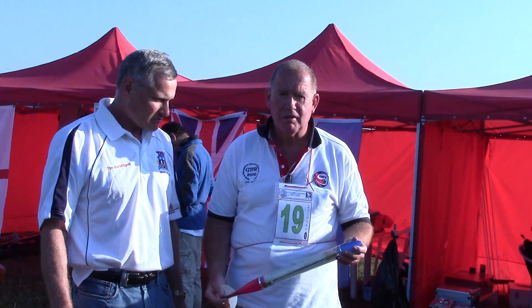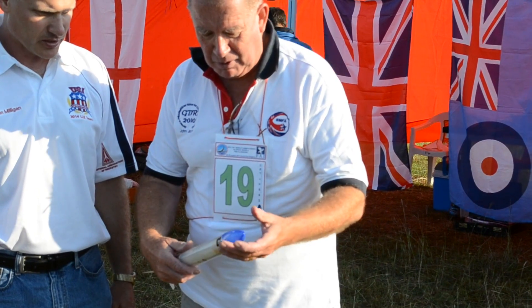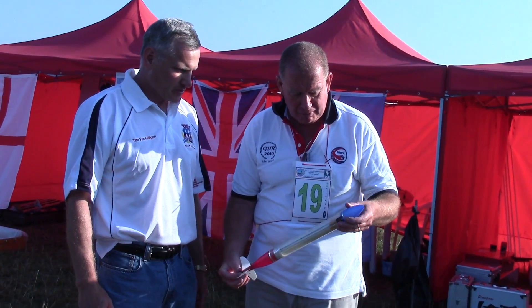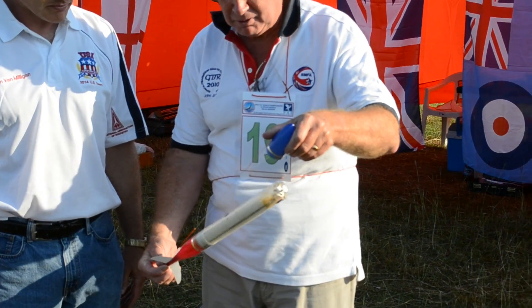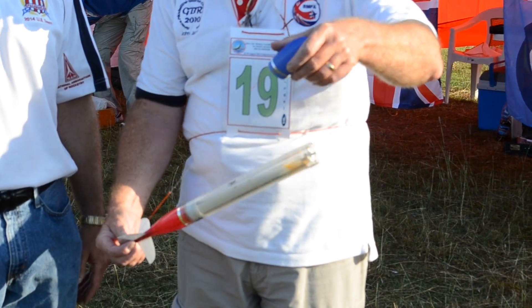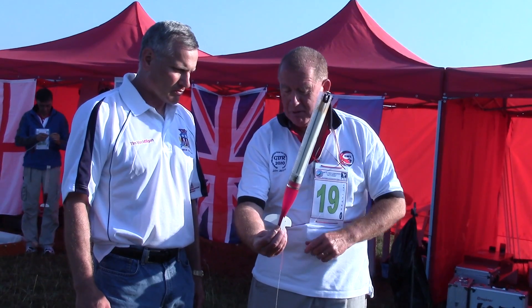These are models that we make ourselves. Everything here is produced locally by us. It looks like a standard model rocket, but we have a nose cone which is held to the base of the rocket by elastic, so that when the model ejects, it comes off and hangs below the rocket.